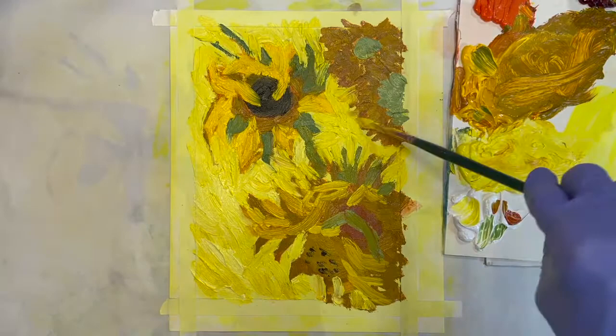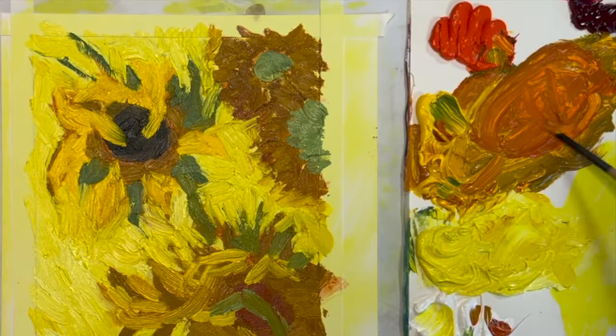Soon you will have your canvas covered with colorful impasto brush strokes in the style of Van Gogh.